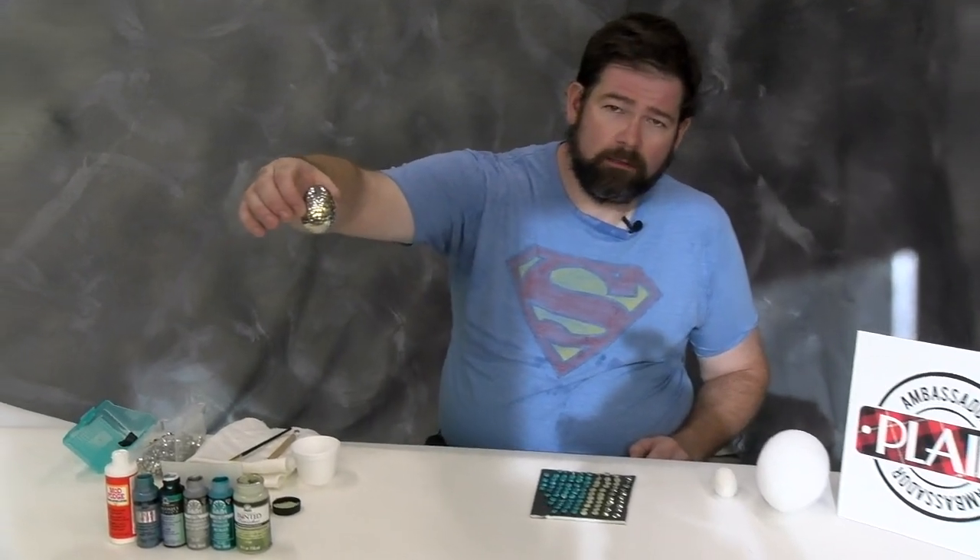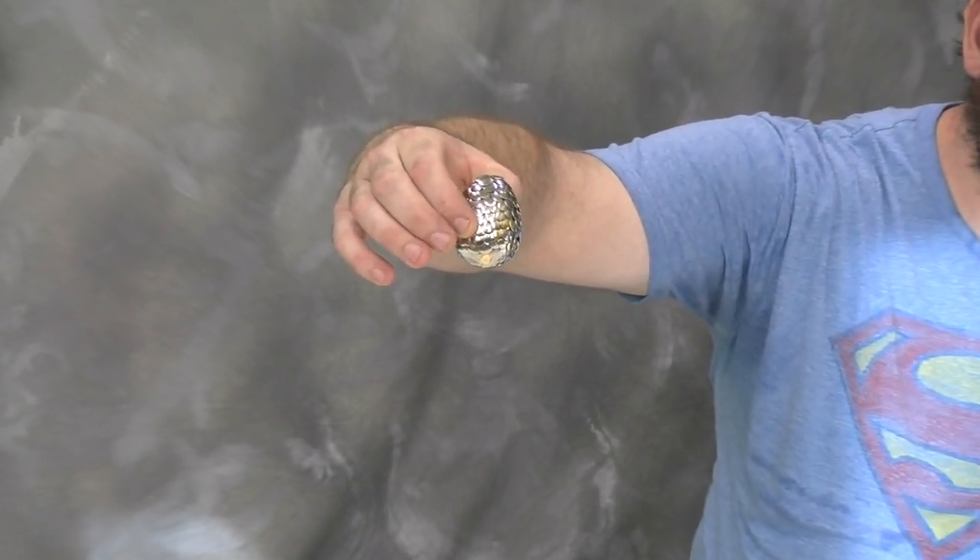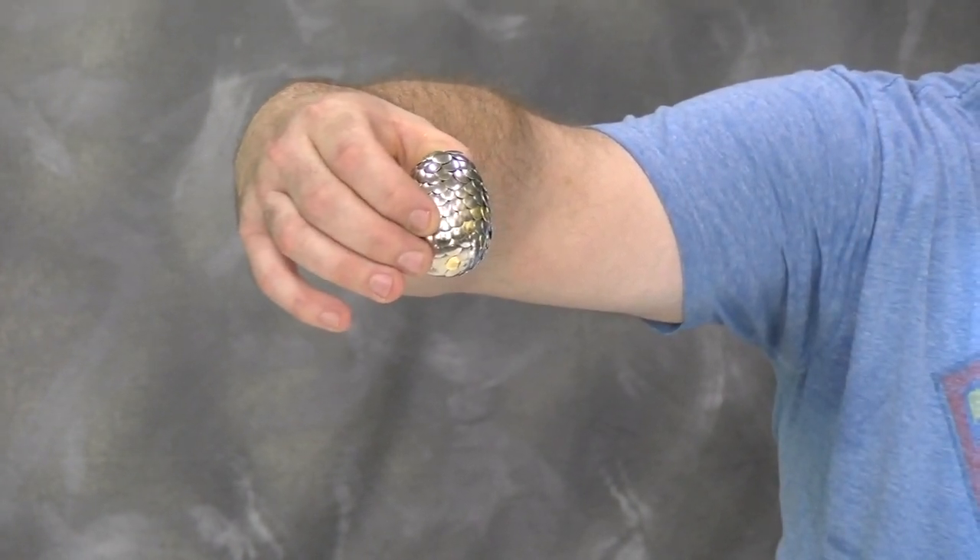This egg is made out of a foam egg and this one has about 150 pushpins. This size is, I believe, a duck egg size.